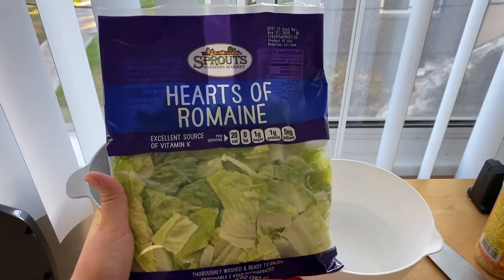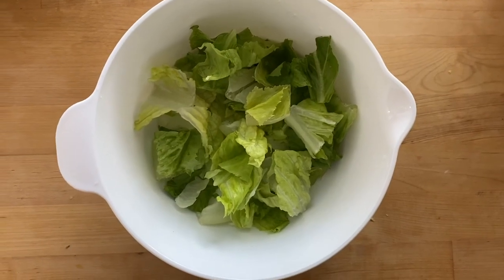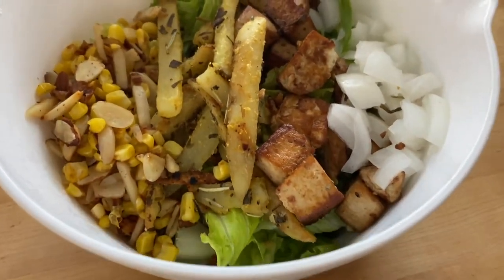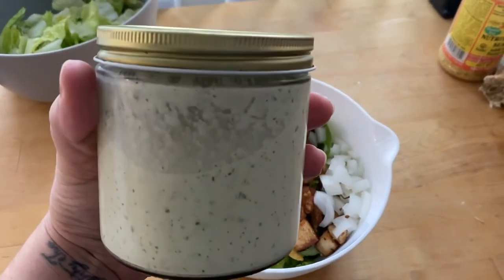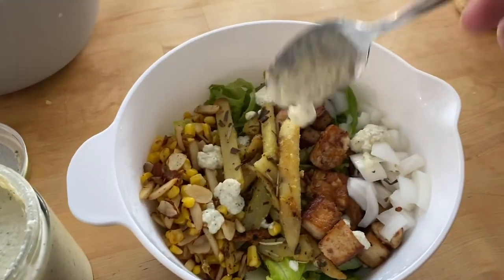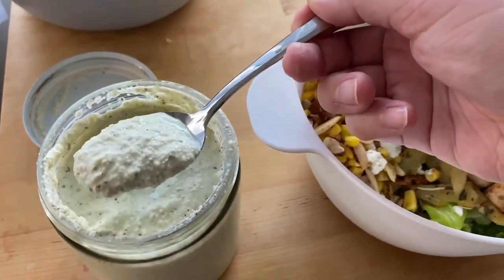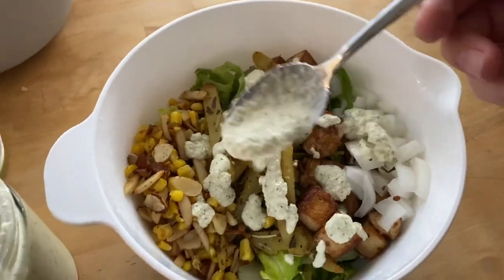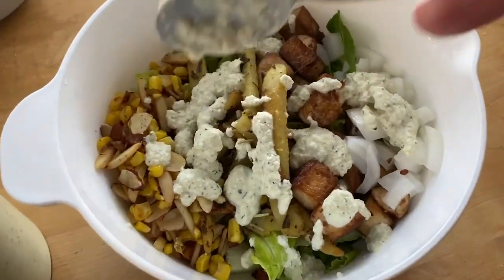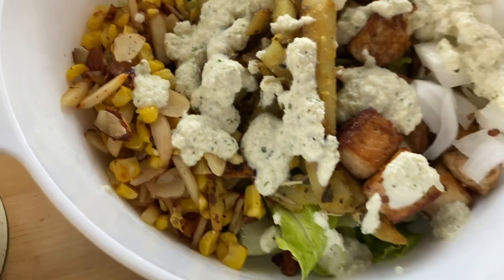Get some romaine — sorry about the plastic, it was the only romaine at the store. Put it into a bowl and then add all your toppings. Look how good it looks — I seriously don't understand how people don't like salads. Remember the ranch dressing you made a few minutes ago? Go ahead and put it on your salad as much as you want. I don't have the best blender so it looks a little chunky, but it tastes so good.